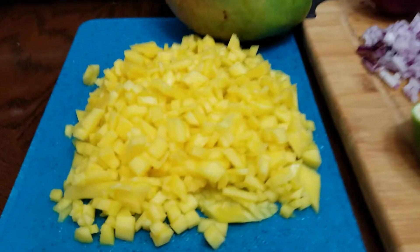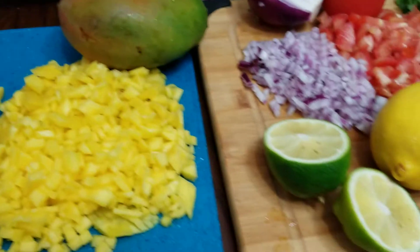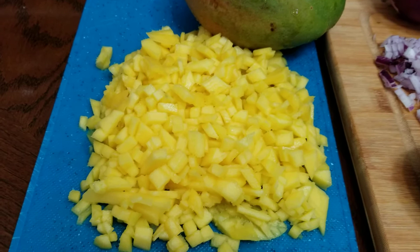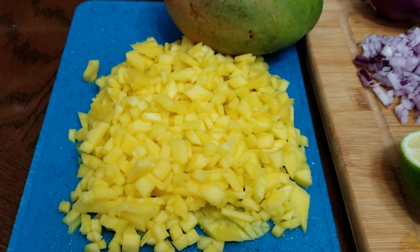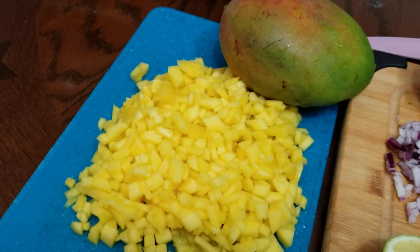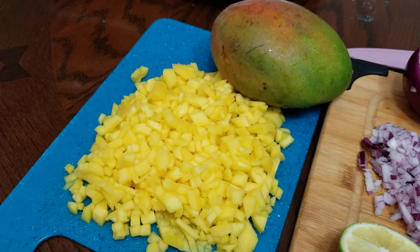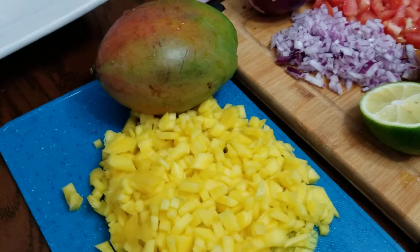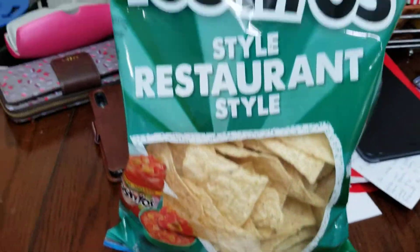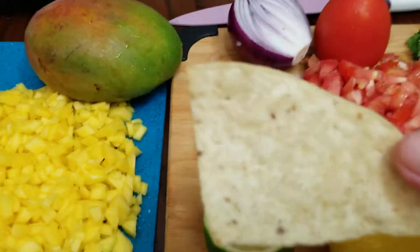Hello everyone, welcome back here at La Arnie's Kitchen and Food Creations. Tonight I would like to share with you how to make mango salsa. Originally the word salsa means sauce from Latin America, and we're glad they passed that on to us and other nationalities. We adapted it, and this salsa will be paired with my corn chips as a dipping sauce.